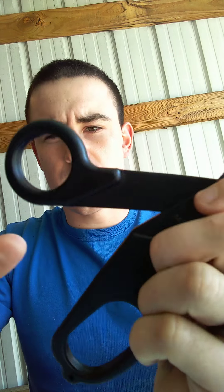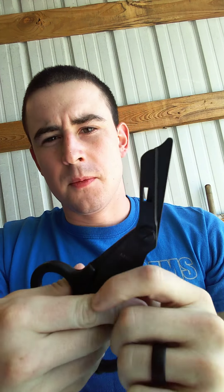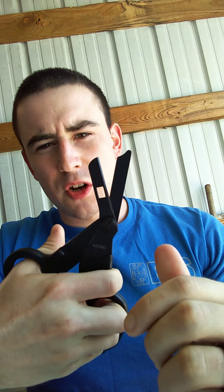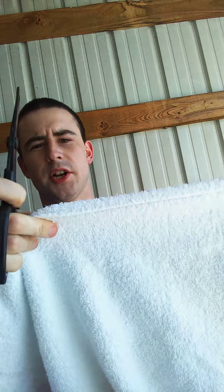So those are the positives. Overall, it's not a terrible product. Would I buy it again? No, absolutely not. If you're in a hospital setting, or if you're just trying to cut bandages or cut something straight, it works very well and it's got a sharp blade for that.